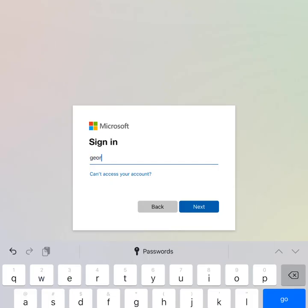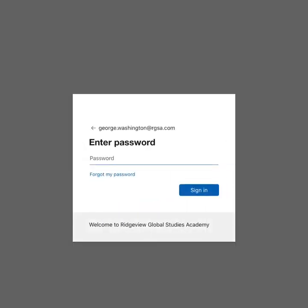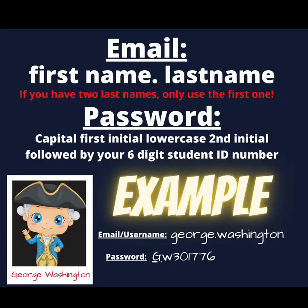Your login should be your first name dot last name at rgsa.com. So if I was George dot Washington at rgsa.com, then I would click next. Here it will ask me for my password. Your password will be capital first letter, lowercase second letter of your last name, followed by your six digit student ID number.